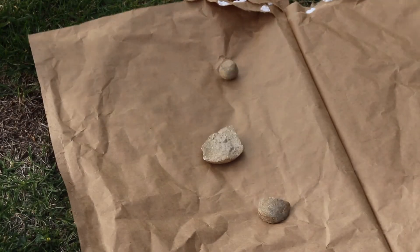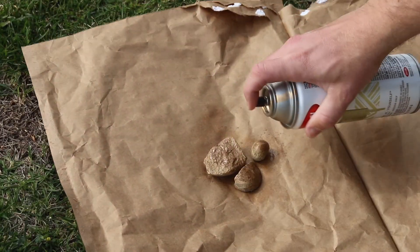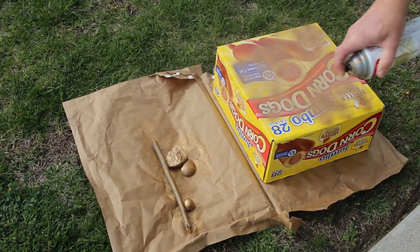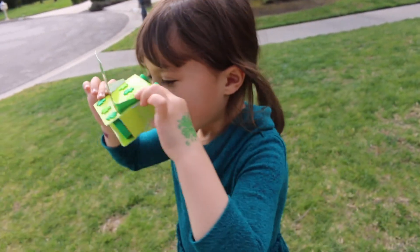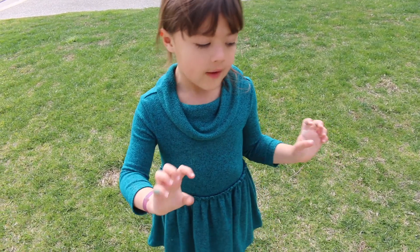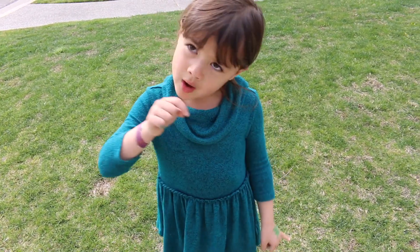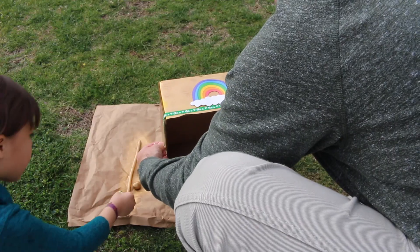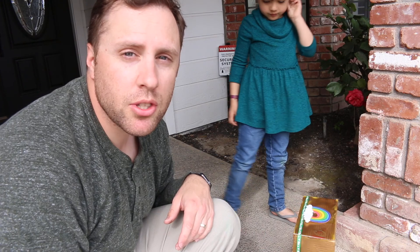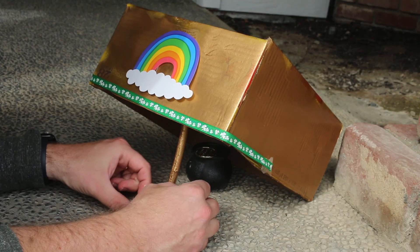Come on, leprechauns! We're going to set a trap, paint all the gold stuff. Painting's done, so now we need some stuff to entice the leprechauns — we have a rainbow, some green four-leaf clover decorations, and a pot of real gold to lure them in. Now it's time to set up the trap. The pot of gold is set, the trap is set.